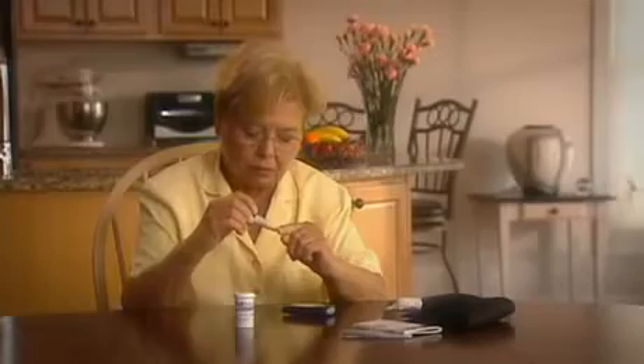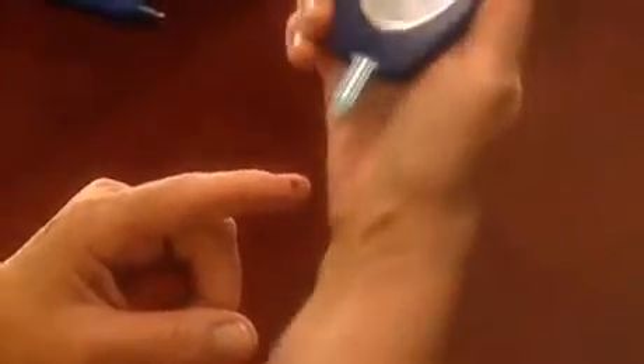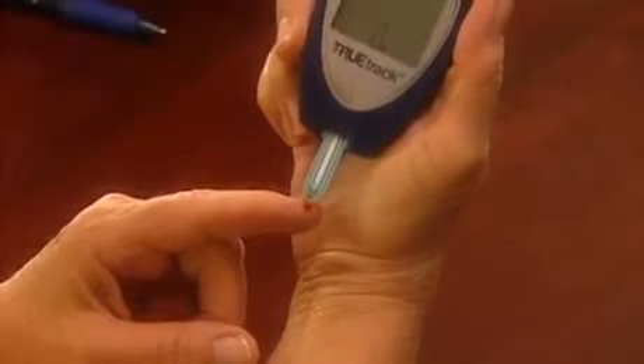Lance the side of the finger to obtain a blood sample. Allow a small blood drop to form. Then place the test strip sample tip gently against the blood drop and hold it there until the meter beeps.